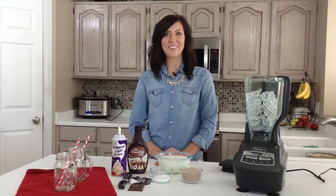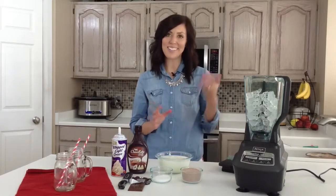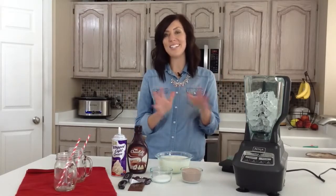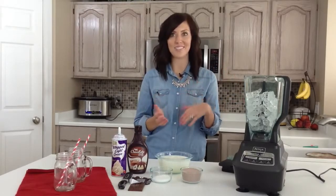Hi, I'm Elise from 6sistersstuff.com, and today I'm making frozen hot chocolate. It sounds a little weird that it's hot chocolate and frozen in the same title, but it's so good and you can have it any time of year. My family loves it in the summer when it's hot, but we also love it in the winter with its hot chocolate flavor.